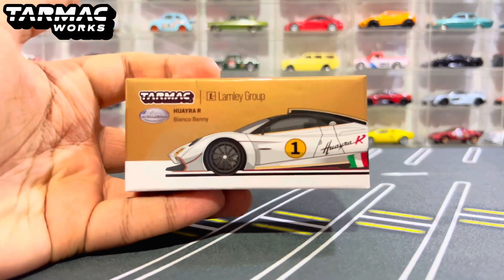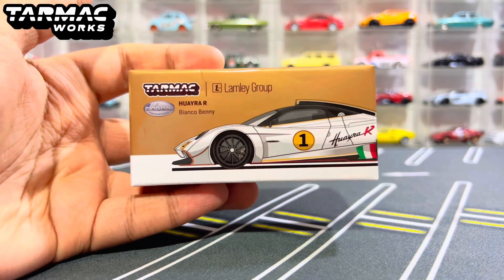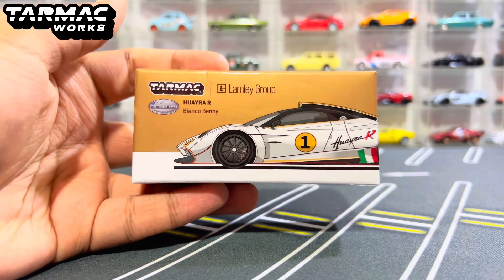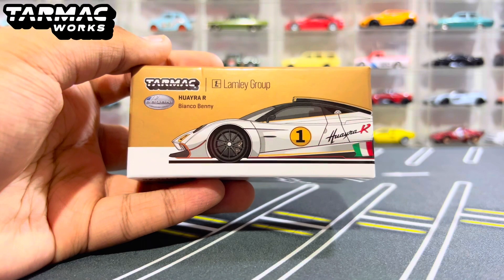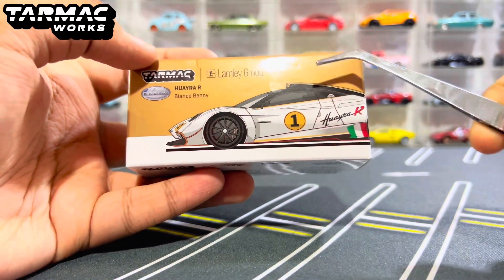Hello, what is up everybody, RL57 here back with yet another diecast car video. In today's video, we will be checking out this new special Pagani Huayra R in Bianco Benny, and this is from Tarmac Works in collaboration with the Lamley Group.